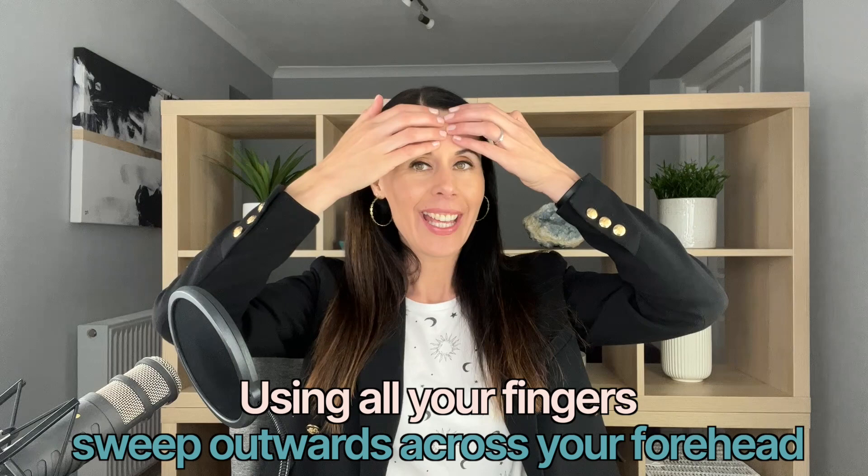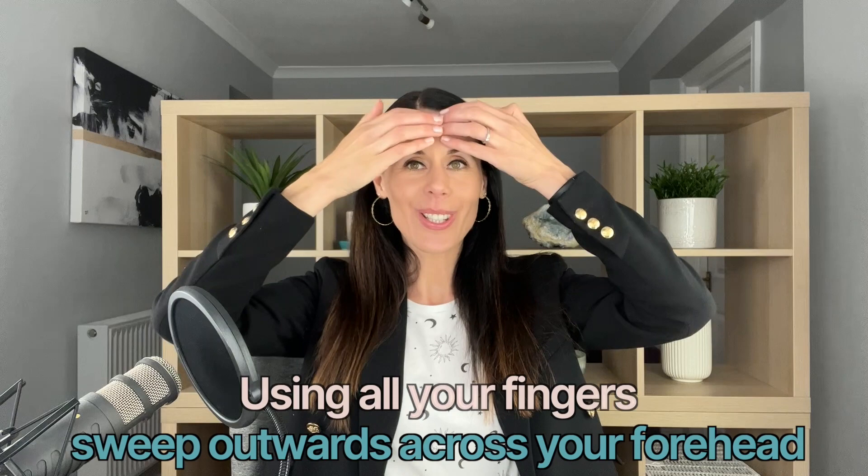So let's get going. You want to have clean hands, clean face, and apply a little bit of Fusion by Danielle Collins Moisturising Serum and simply sweep outwards. Just gently moving outwards — you want that little bit of glide. The Fusion by Danielle Collins Moisturising Serum is all organic, vegan, accredited by the Soil Association, and it's free shipping anywhere in the world.